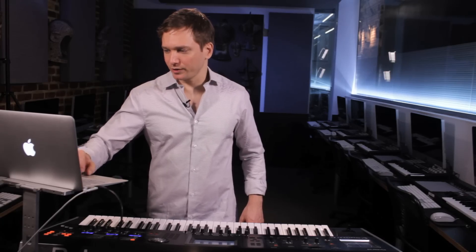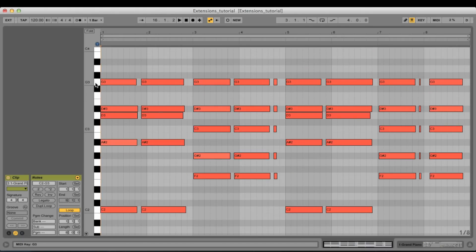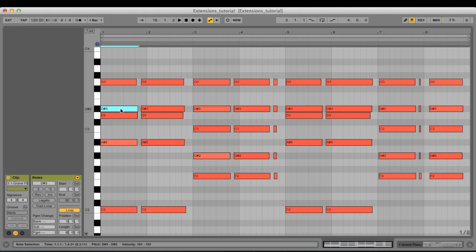If we just analyze what we just played here, it's very interesting to see that the G, which is the fifth of the C minor nine, now becomes the ninth of the F minor nine. And the minor third of the C minor nine becomes the minor seventh of the F minor nine. That way we are creating this very nice voice leading moving from one chord to the next.